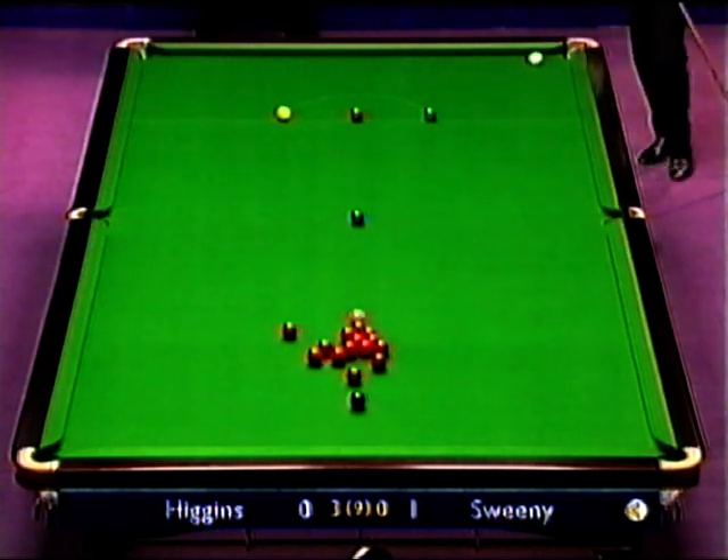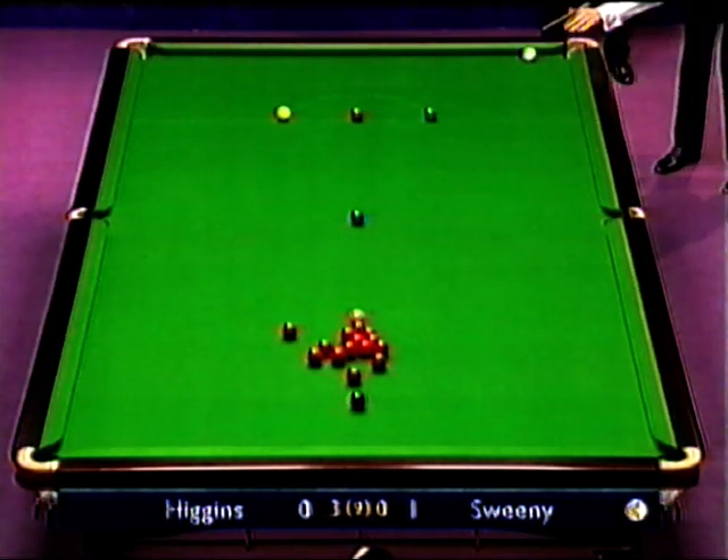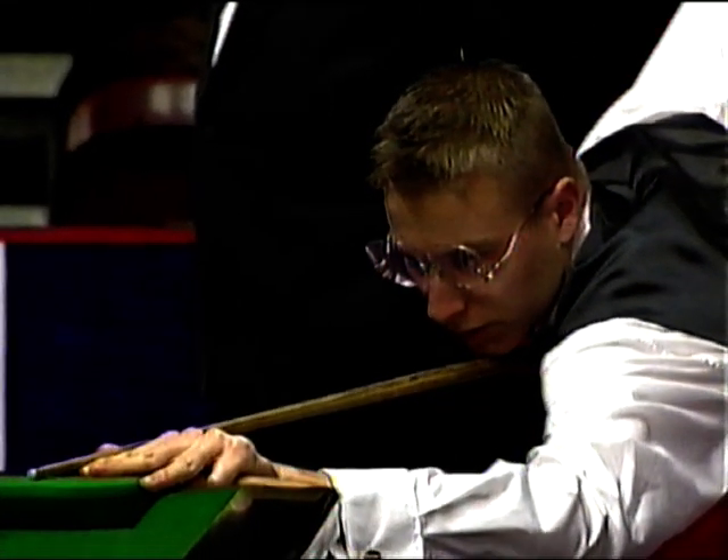Well, one cracking pot. Didn't dare play it in the middle pocket because the cue ball was careering into the pack.